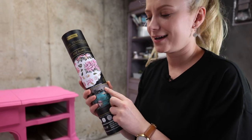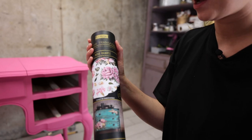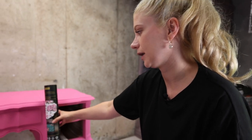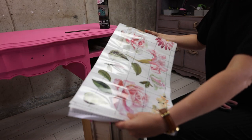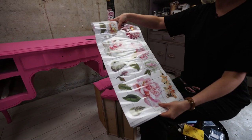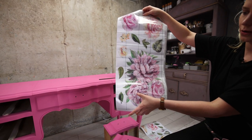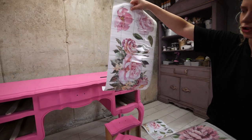I will be applying these Rose Quartz transfers — it's a beautiful transfer, a new fall release from Redesign with Prima. I will be using these flowers here; I think they look gorgeous and they're going to match my look perfectly. The transfer comes in three sheets, and I will be using the flowers from the second sheet.